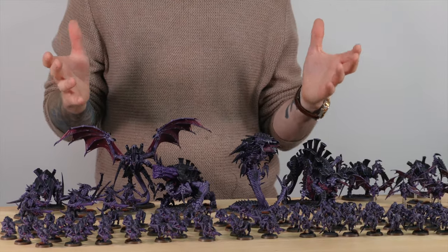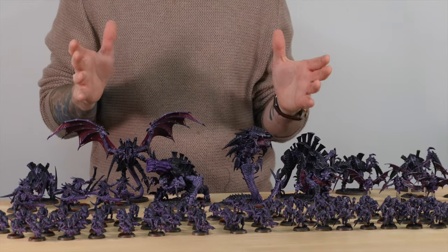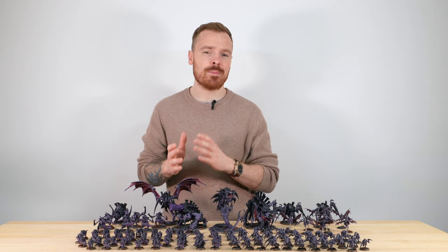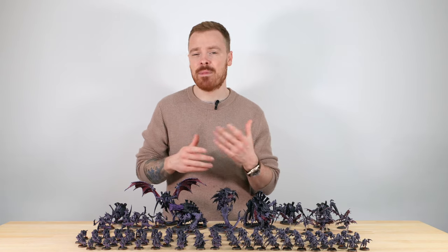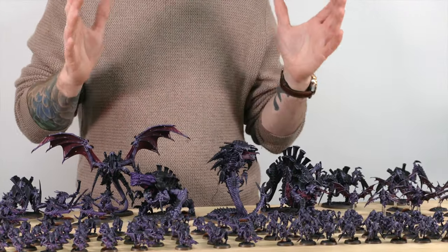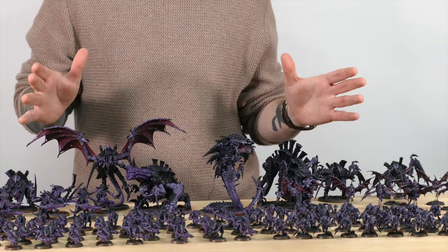The whole Tyranid force has been painted in the Hive Fleet Hydra colour scheme. Now our client requested that they are slightly less blue. Hive Fleet Hydra tends to have a bit more of a bluish hue to it, but these guys are way more on the purple side, which I really do like and I think it fits the overall force really well.